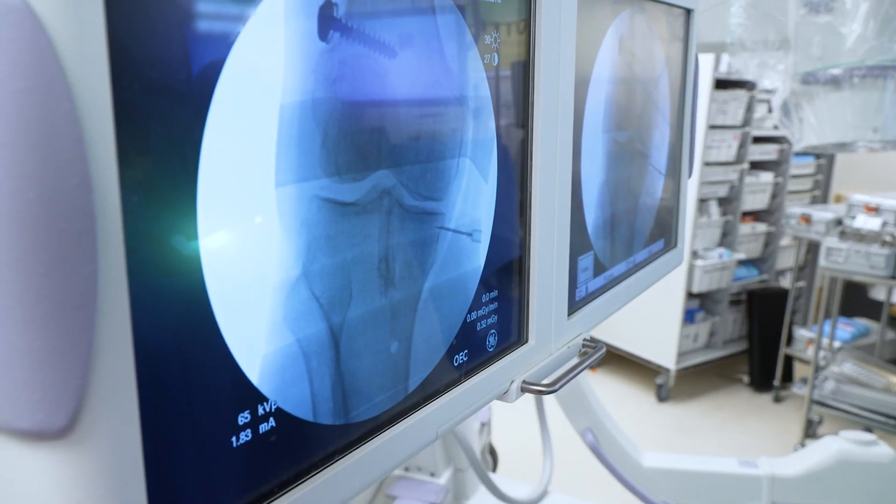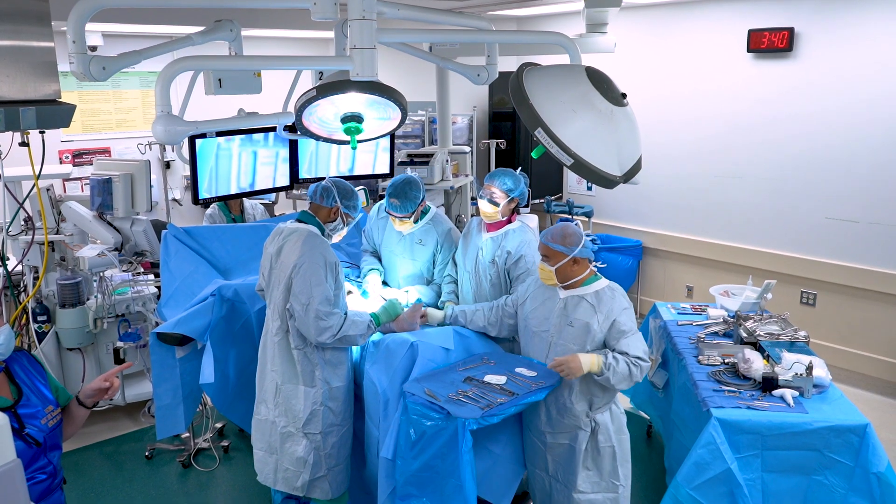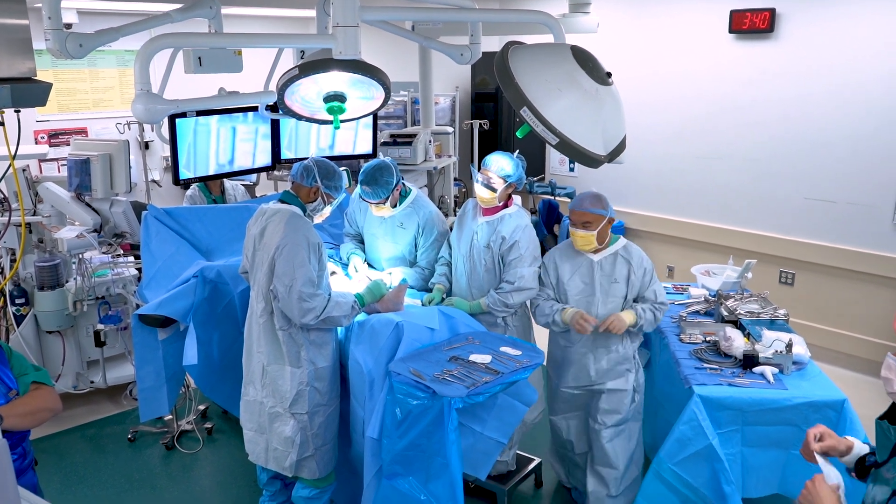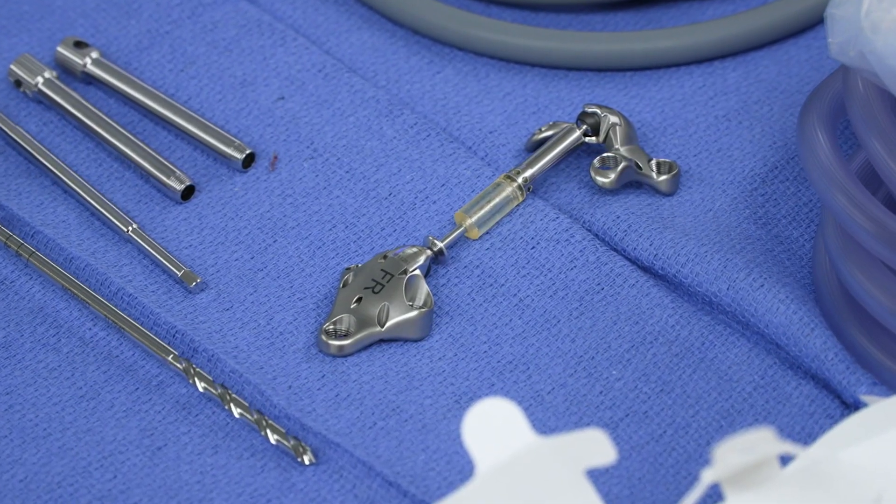Dr. Lee expects her patient to be recovered and able to jog within two to three months, a fraction of the time that other procedures would require. I really want to treat some of my patients that I just don't have a great answer for, and I'm hoping that this is going to fill that niche.